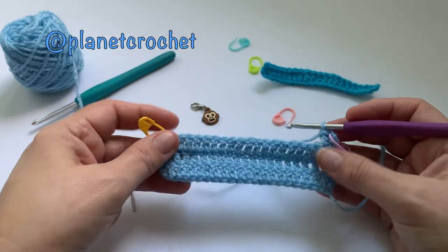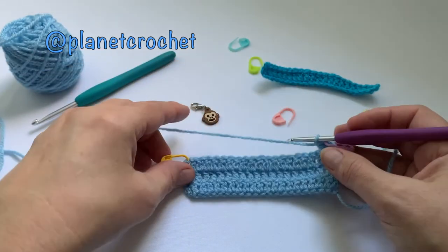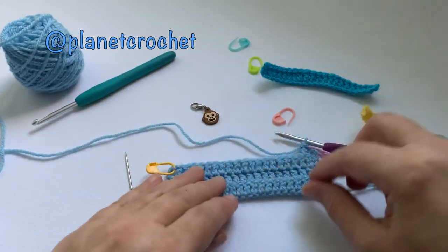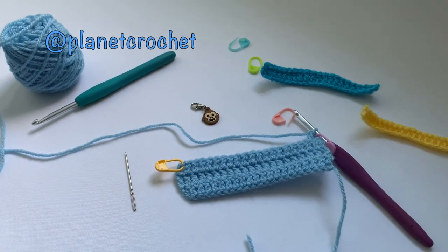So that's it today for the treble crochet. I hope you found this video informative and helpful. I will see you on another video — from me and Monkey at Planet Crochet, bye for now!